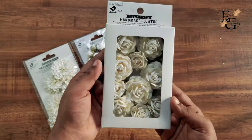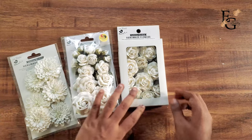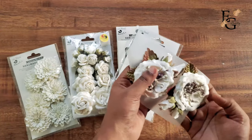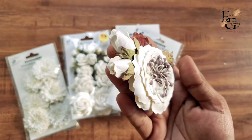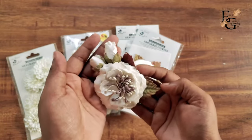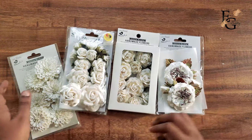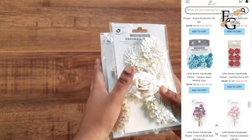They also sent me another set of roses which comes in a very fancy box packaging. And then there are my favorite flowers, Marika. I just absolutely love this flower collection from Little Birdie. These are really big flowers and they have a beautiful combination of colors with different colored pollens in them. They would make a really good focal element for your albums or any projects you're working on. You can also check their website for a huge collection of flowers in different colors and themes — they have coordinating flowers for their different paper packs as well.